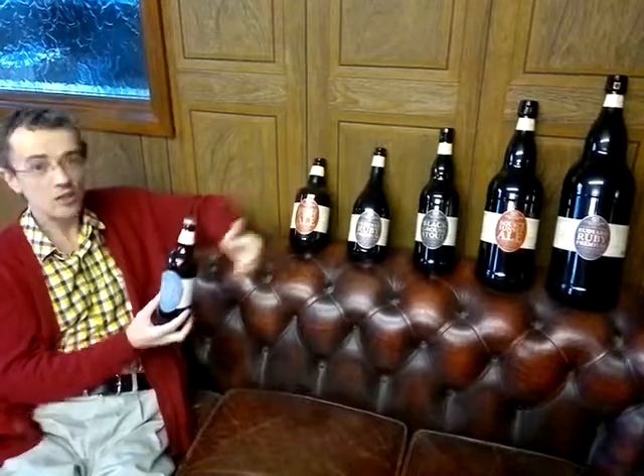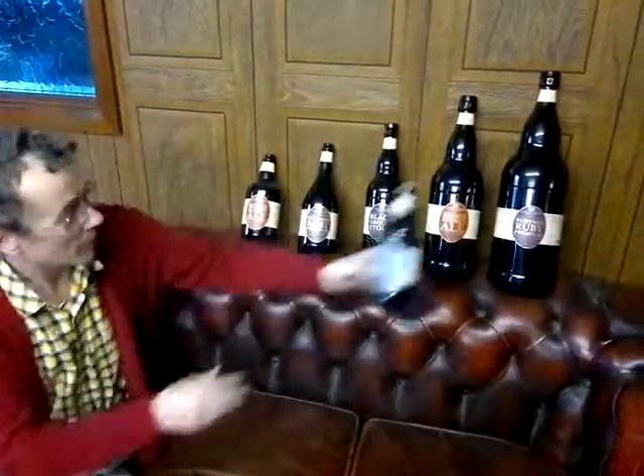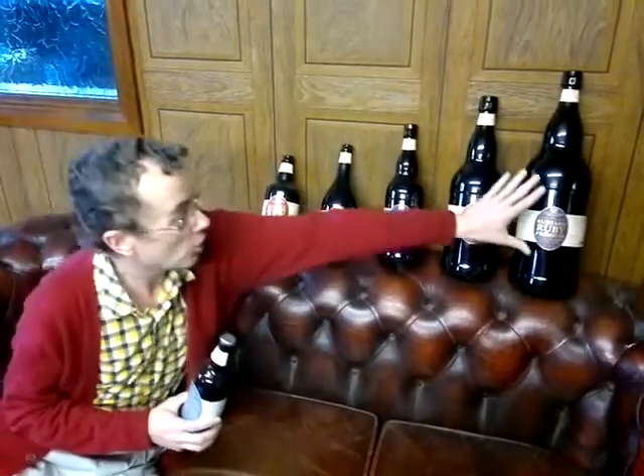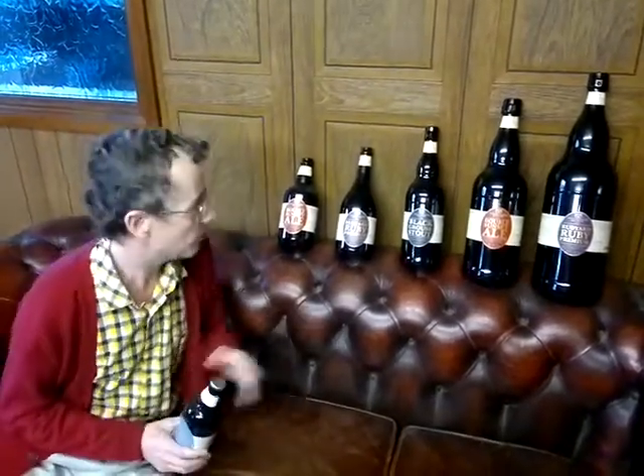We move up in the range to what could be described as rather a whopper. Look at the difference in size. The swing top bottles — we have three of them: one litre, two litre, and three litre. We're one of very few people who import this glass. And what a superb Christmas gift it may make, full of beer or even empty. Swing top, so you can reuse the product again.